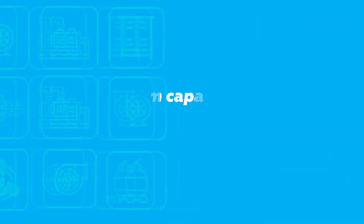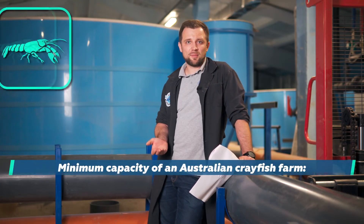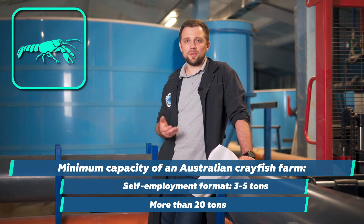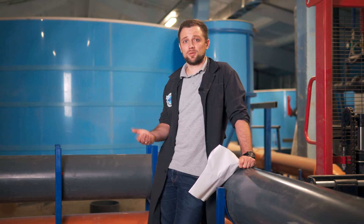In other cases, I would refrain from commenting too much, because the question of economics is very important. Unless there is a ready sales market with clear prices, I would recommend that you reconsider Australian crayfish farming. A minimum capacity of 3-5 tons in the self-employment format and 10-20 tons in the large-scale business format is what I would recommend. The maximum is up to you, as it will depend on your sales.